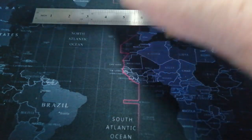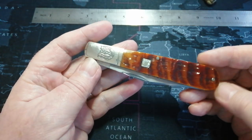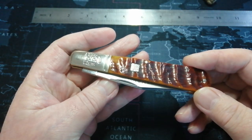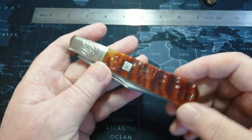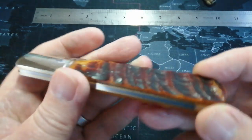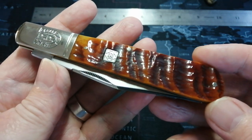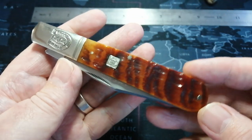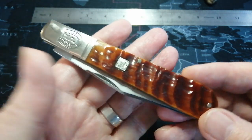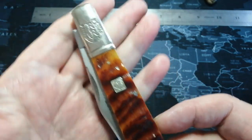Now let's put the SOG away and bring in the big Rough Rider — the Grandaddy Barlow. It's in ram's horn — just beautiful. Look at the jigging on that bone. I don't know what price this was, but probably not much more than £20 to £25 over here in the UK, probably cheaper again in the US. One of the nicest bones I've seen on a Rough Rider knife — it is so well done, so well matched up. Just stunning.